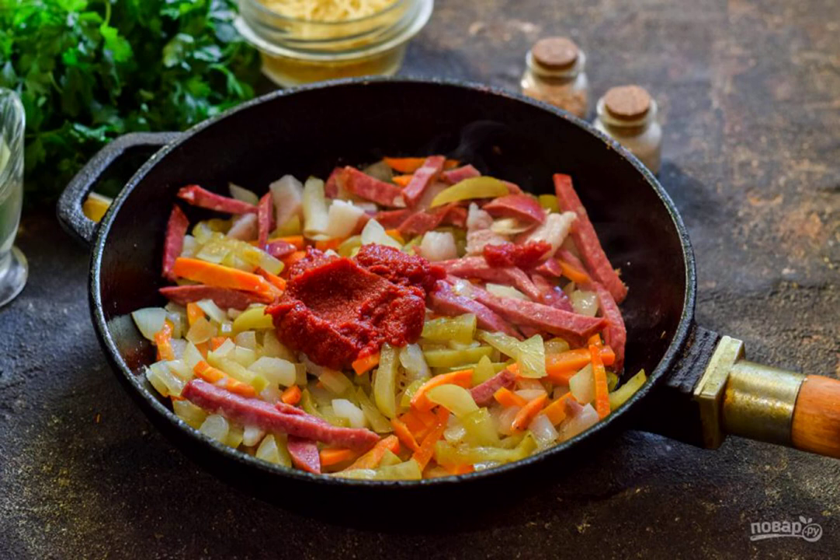Warm up the frying pan and pour in the oil. First, fry the carrots and onions for 3 minutes. After that, add the smoked meat and cucumbers and fry, stirring, for 3 to 4 minutes.